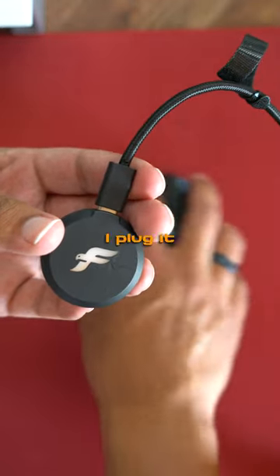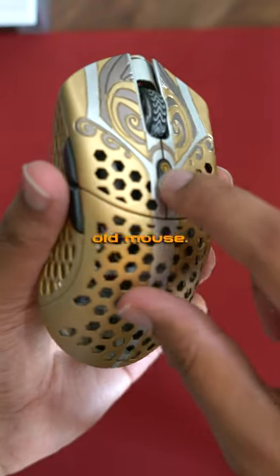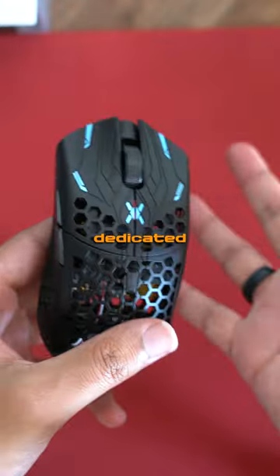My one gripe though is that when I plug it in, my DPI wasn't set. Unlike my old mouse, this new one doesn't have a dedicated DPI button.